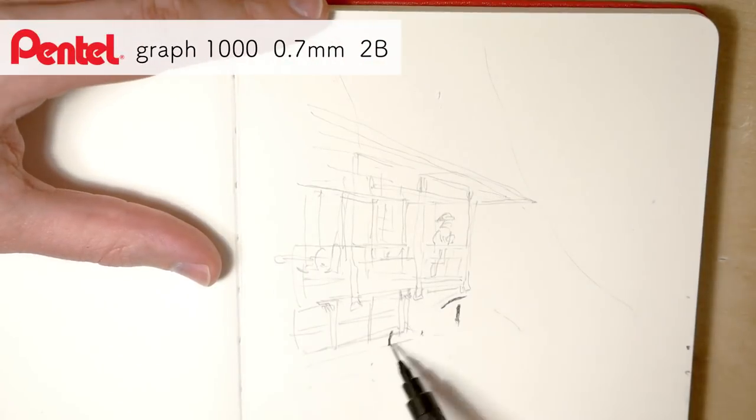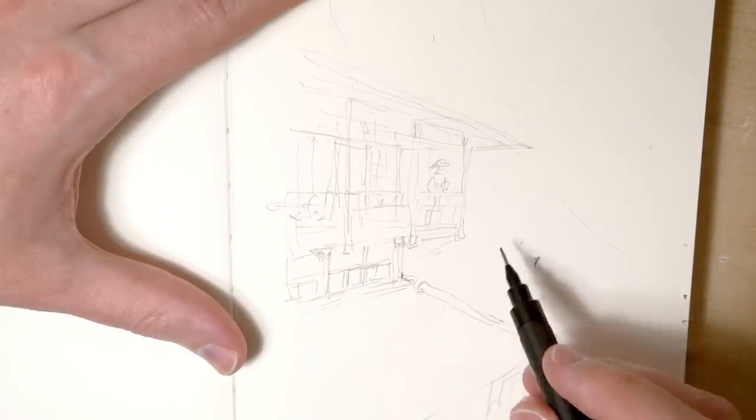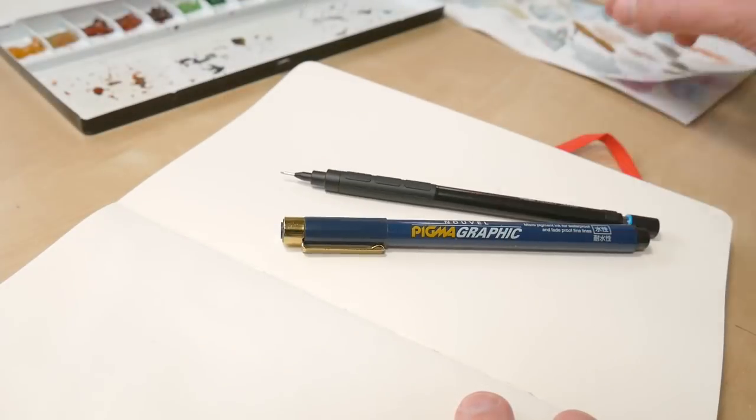And this is the first one. At this stage I'm trying to keep the lines really loose. I'm exploring and trying to get the hang of the whole picture, and either way I will erase them a little bit and do them again with the pencil.